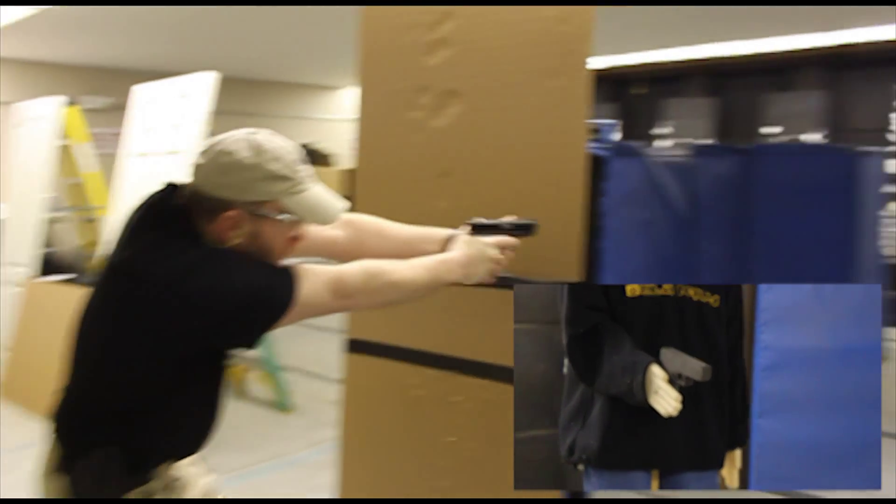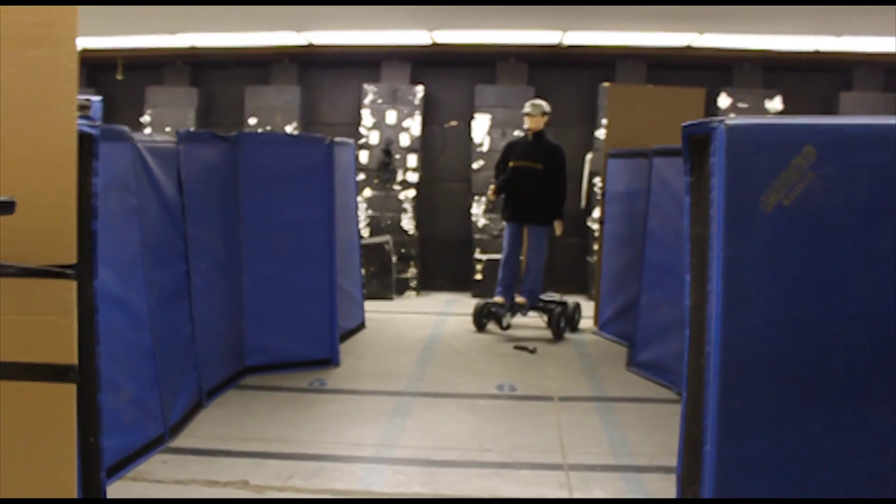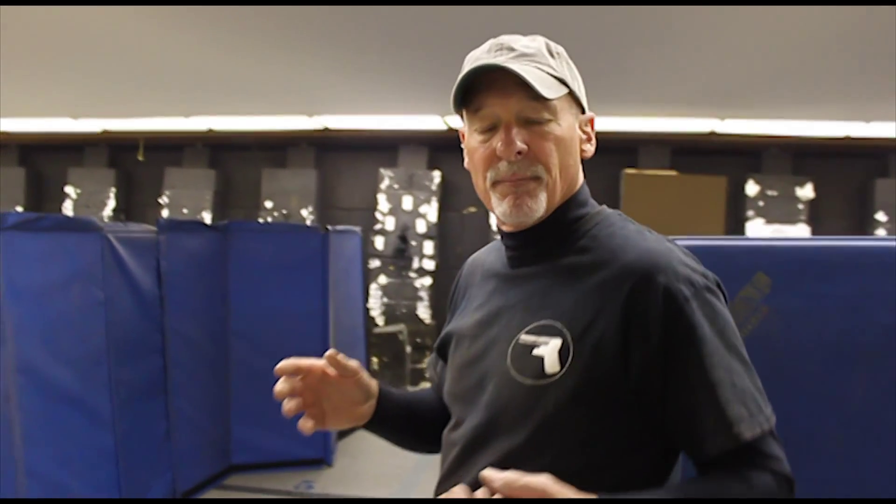Brian — drop the gun! Drop the gun! Drop it now! So in this particular case, he went along with the commands, he dropped the gun. But what if that doesn't happen? Something like maybe this.